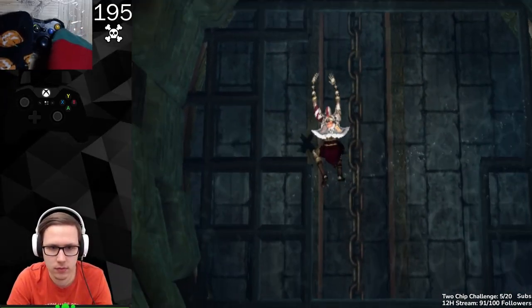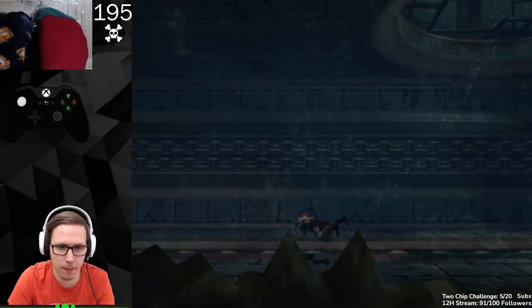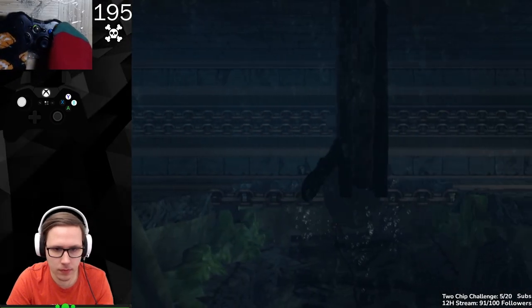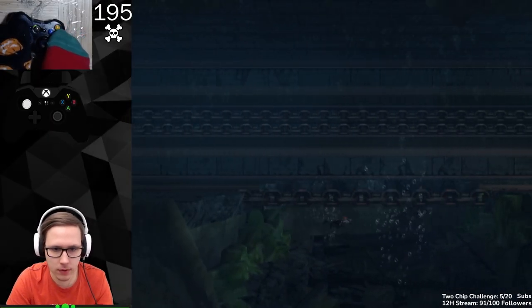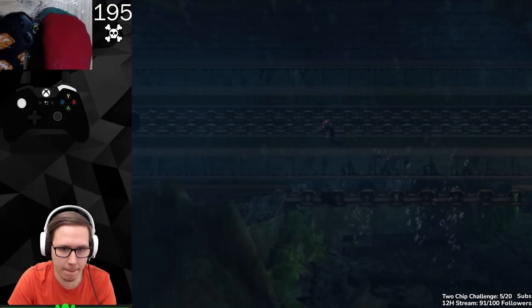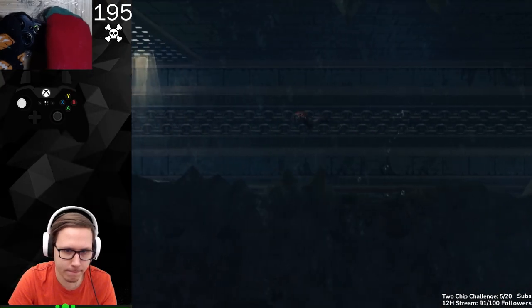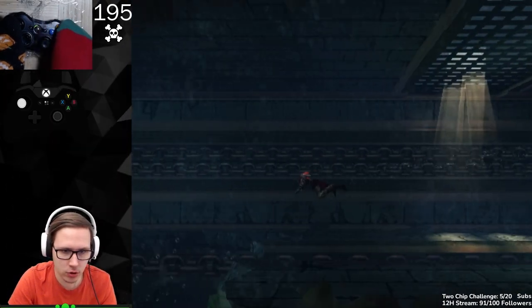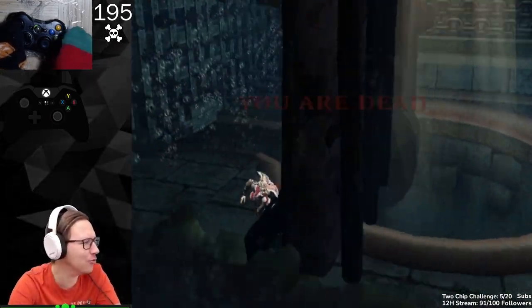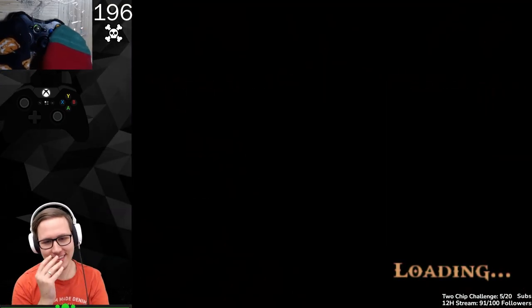I wasn't close enough. Okay. That should be enough. Go down! No! Wrong button! Wrong button! No! Just pressed the wrong button!